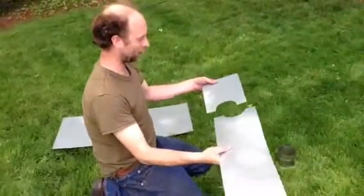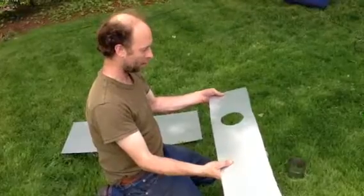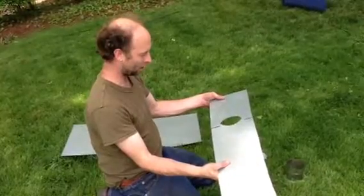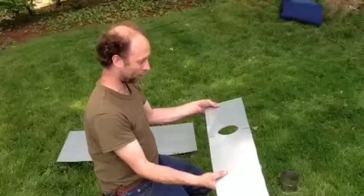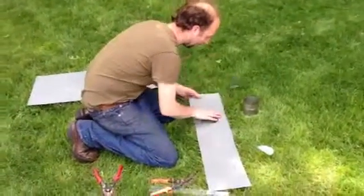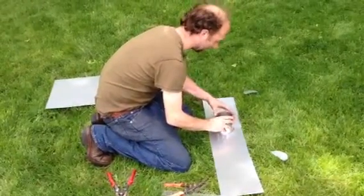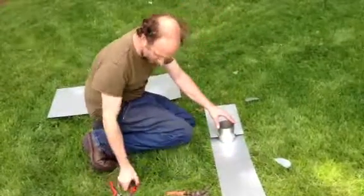These two pieces are going to come together like this. However, if we have them together like this, we don't have any way to screw them together. And if we go like this with enough room to screw them together, we don't have a circle anymore. So what I usually do is take this and overlay it by about an inch. We're going to place our collar back on top of this and then score another line on one side of it.